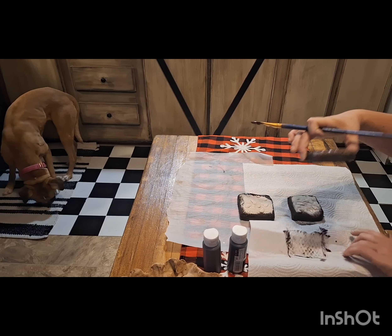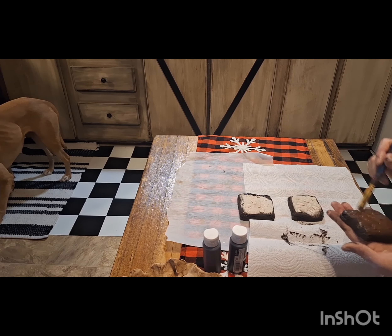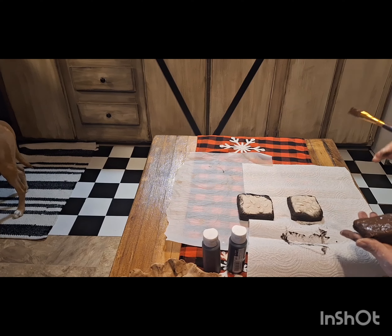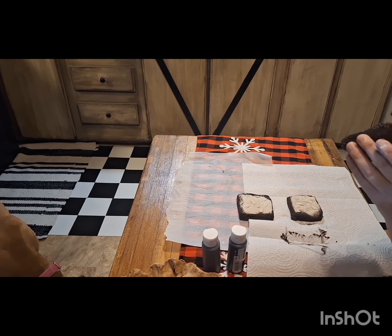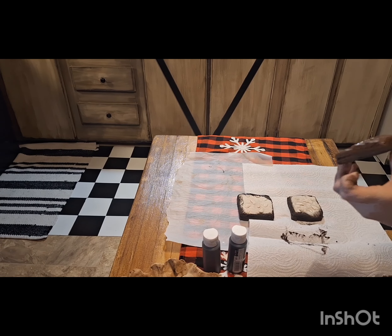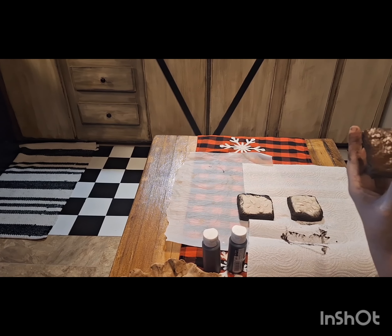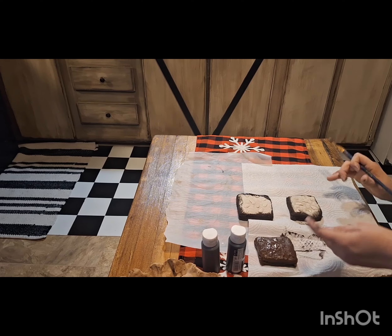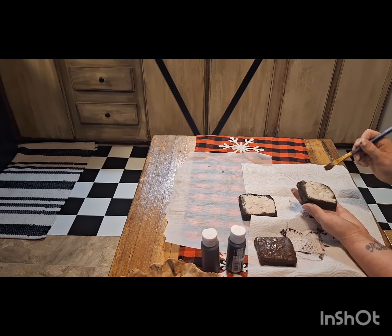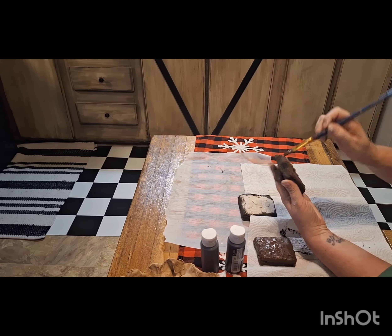Don't mind my baby girl Waffles — that's Waffles Aunt Jemima Johnson — in the background sniffing around. She is fed very well and has a better life than most humans, so don't judge her figure. Fast-forward me painting the rest of these.